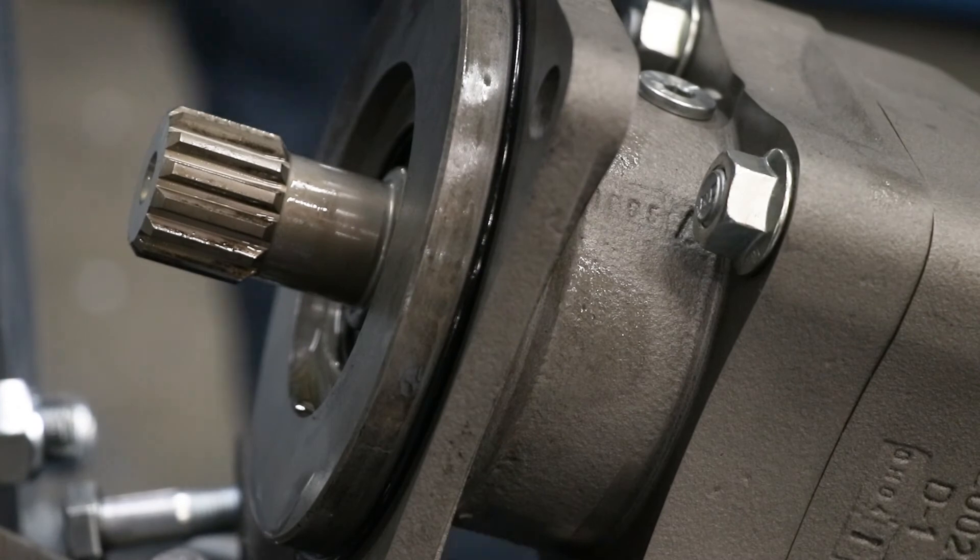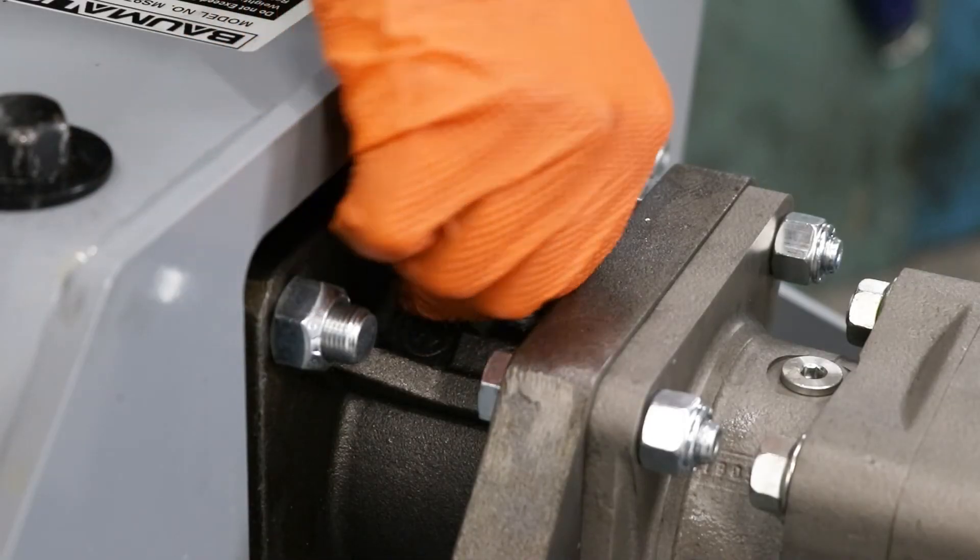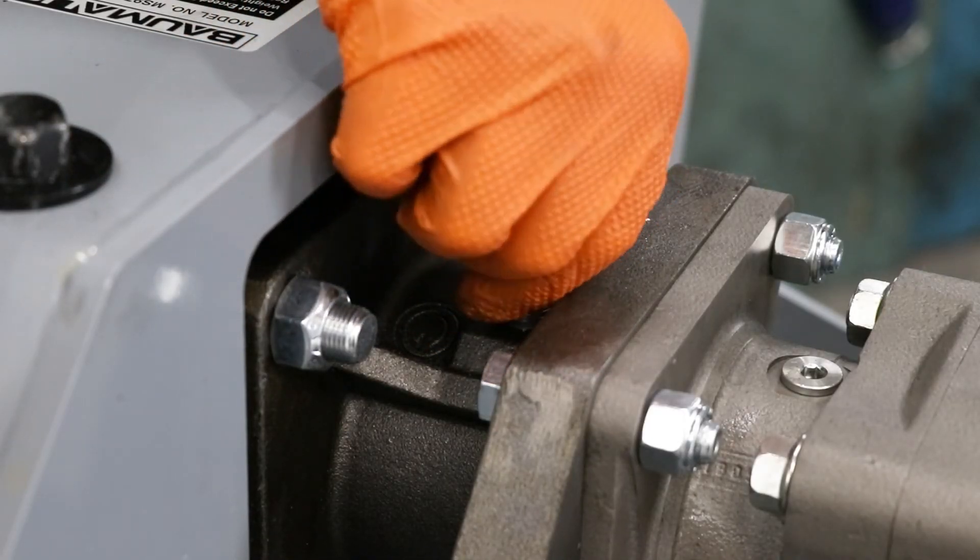Make sure the o-ring is in place or fresh silicone is applied before mounting the motor again. You can then mount the motor to the load adapter, then add 0.07L of gear oil to the overhung load adapter.